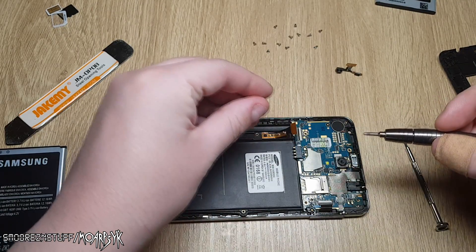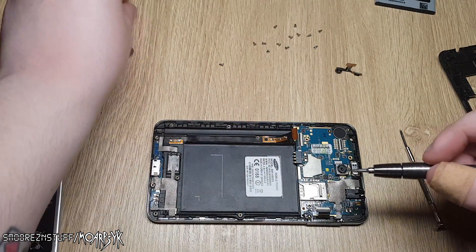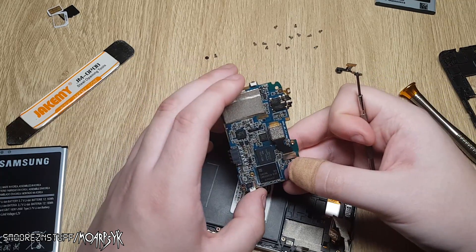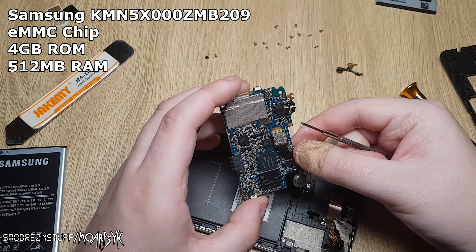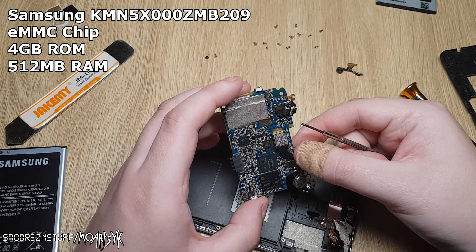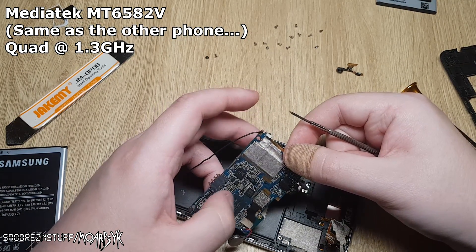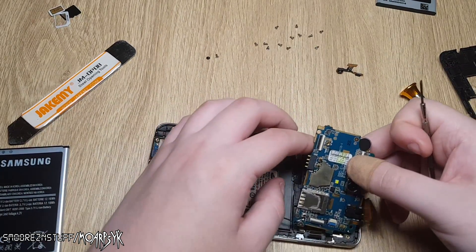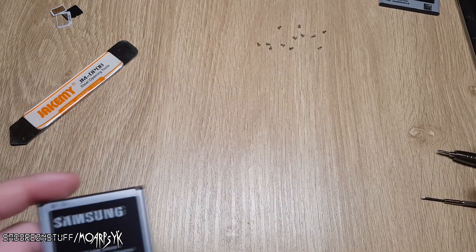Oh look at this dodgy screw here — barely holding it on. It just flung out of there. So this one has a Samsung KMN-5X000ZM-B209 chip with a MediaTek MT6582V chipset. I don't know what that might be actually. This one's a very basic board — very, very basic. Alright, so I've taken apart that one. I'll have a look inside.